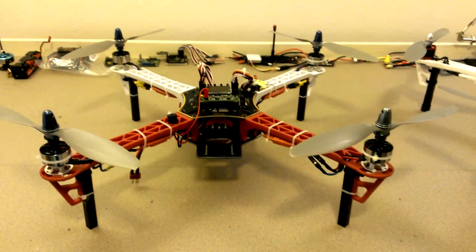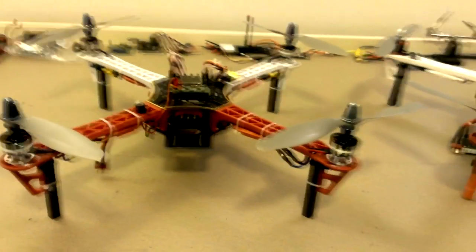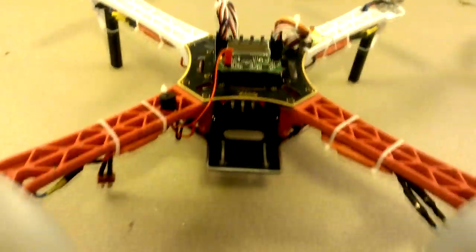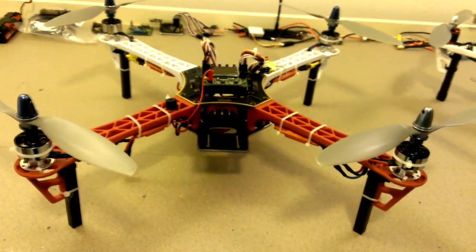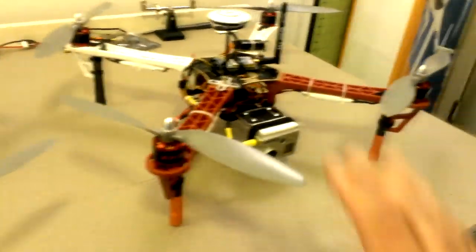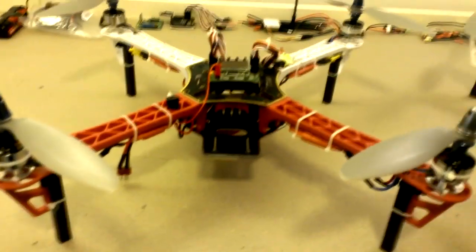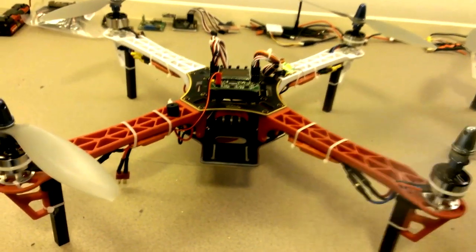Alright folks, I finally finished my DJI Flame Wheel 450 clone, the Whirlwind F-Y-450. Let me do a quick comparison between this quad and this quad. This is the real DJI F-450. This is a cheap knockoff, basically.